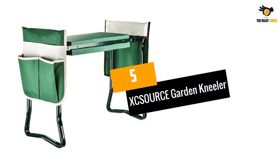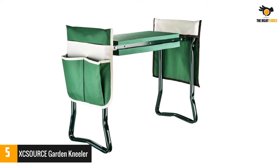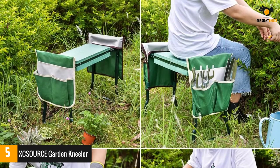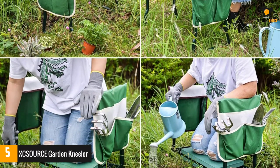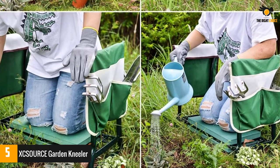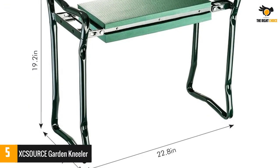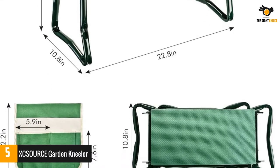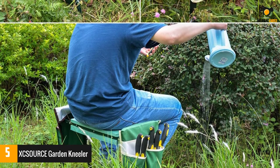Number 5: XCSOURCE Garden Kneeler. If you are fond of gardening, a garden kneeler such as the XCSOURCE Garden Kneeler can work wonders for you. Lightweight yet resilient, this strong garden seat is designed for all kinds of users. You can use this as a seat or even as a kneeling pad to comfortably kneel while tending to small plants. The seating area is layered with an EVA foam pad which is comfortable to your knees. The handles on the side are quite sturdy and very capable of supporting your weight — the steel rods can support up to 300 pounds.